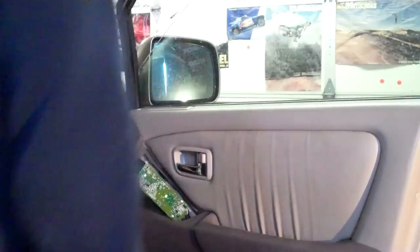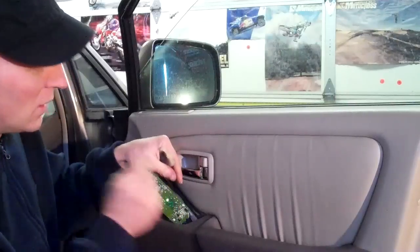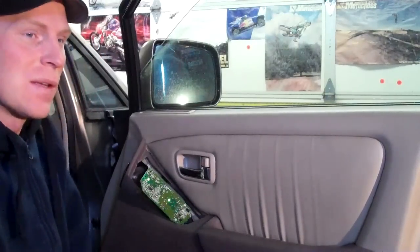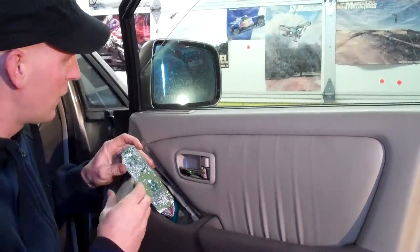I added a bunch more solder to it — too much in fact. I had to get a stripped wire and suck some of it back up because I had two of the pins touching. You've got to be really careful about that when you're doing this. This isn't for a beginning solderer — this is if you have a little experience. Maybe practice on some old junky stuff and get good at it first.